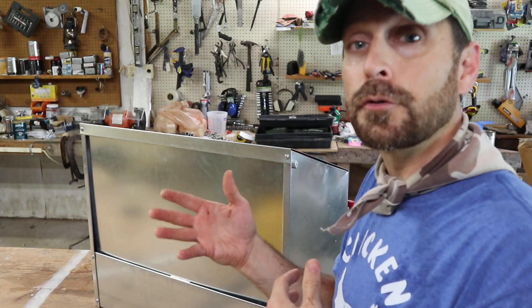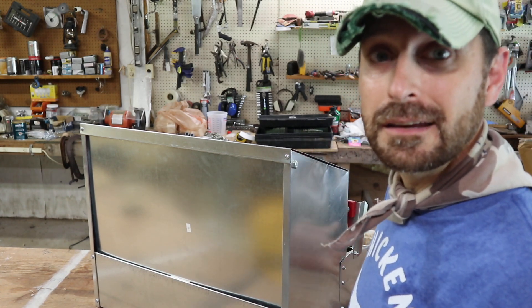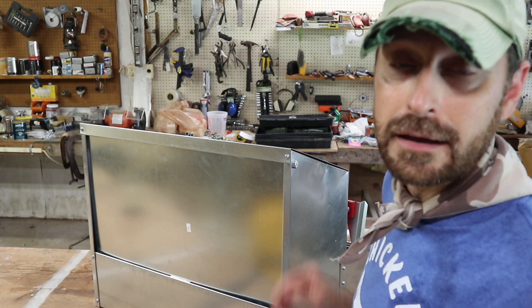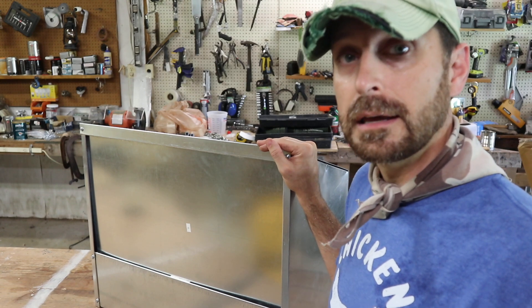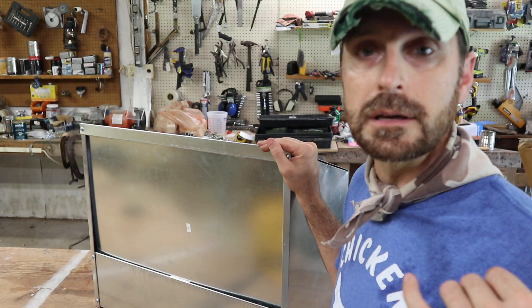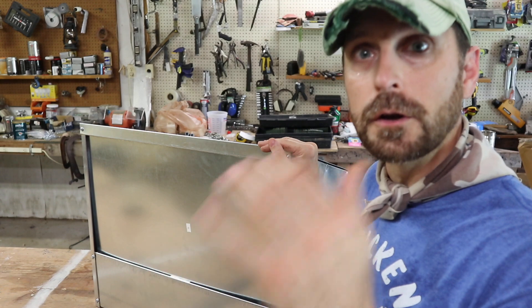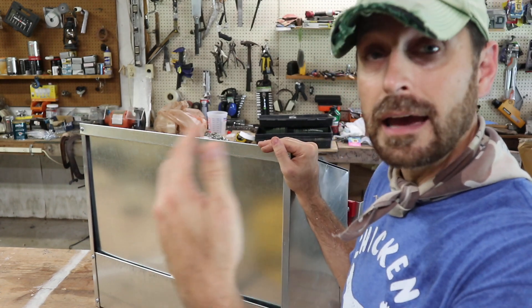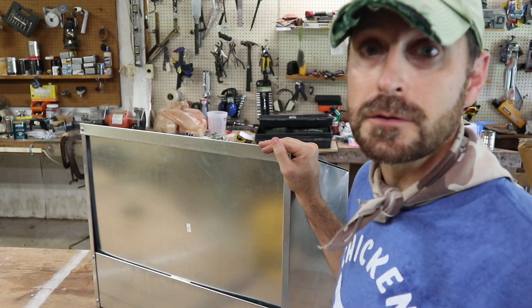Building on that, another awesome feature is that you can flip around the egg collection drawer from the front to the back, which makes it really versatile — especially for a homesteader. We have different types of coops: the one I put it in is just a metal cage outside, while my other coop is strong wood with the egg box on the outside. So it gives you a lot of options.